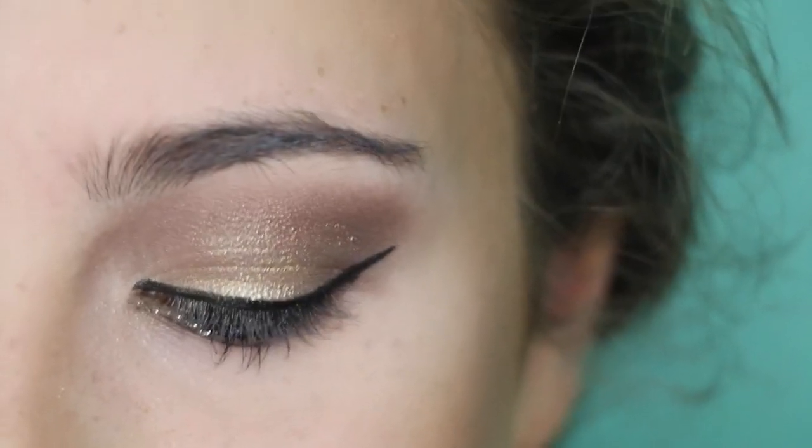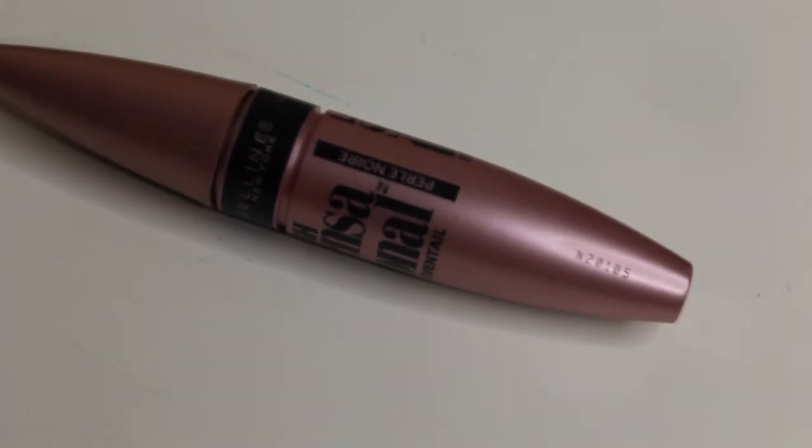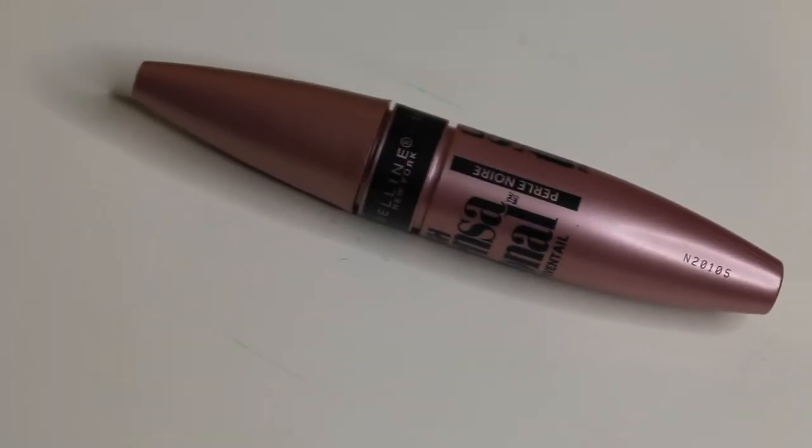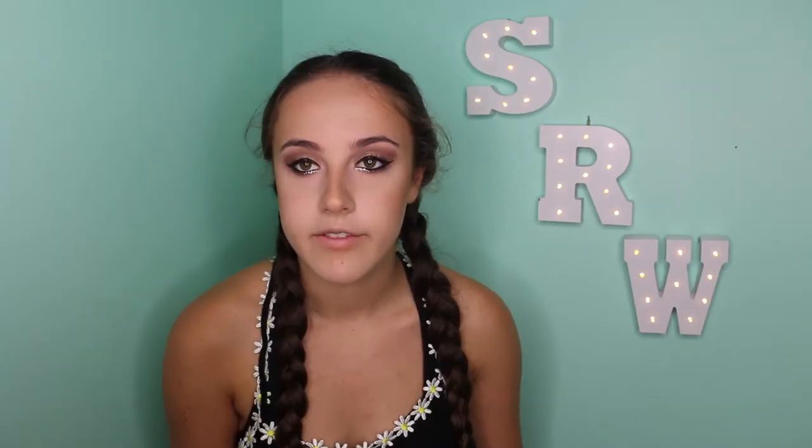For mascara today, I'll be using the Maybelline Lash Sensational Full Fan Effect mascara in the shade Black Pearl. For lashes today, I'll be applying the Ardell Wispy Lashes. And if you watched my last makeup tutorial, you know that I can't do this on camera because I look like a slob, so I'll be right back with longer lashes.